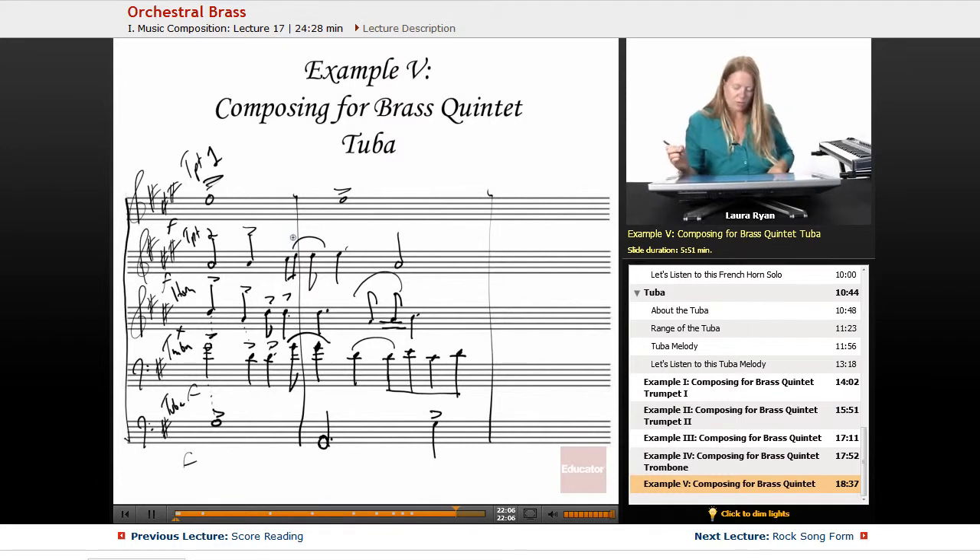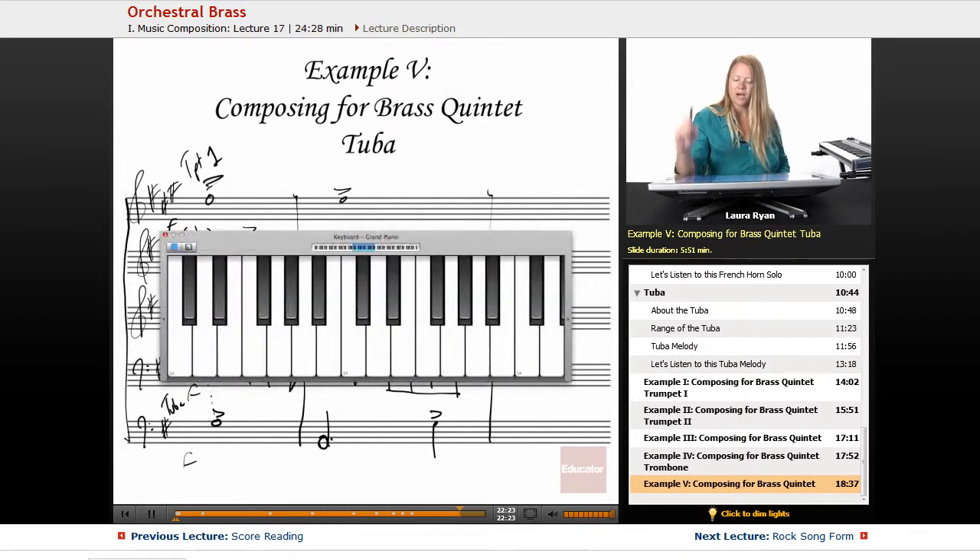Let's get our keyboard and figure out how this is going to sound. You should get your keyboard ready, and we're going to play through everything from the bass to the top.